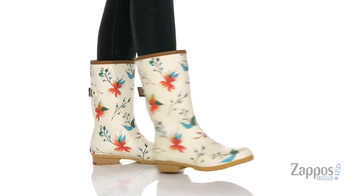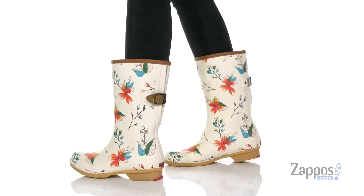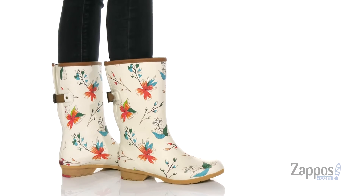How's it going? I'm Zoe from Zappos.com, and today we're checking out this style from Chuka. The floral design on these rain boots is so cute for the warmer months — very tropical looking.